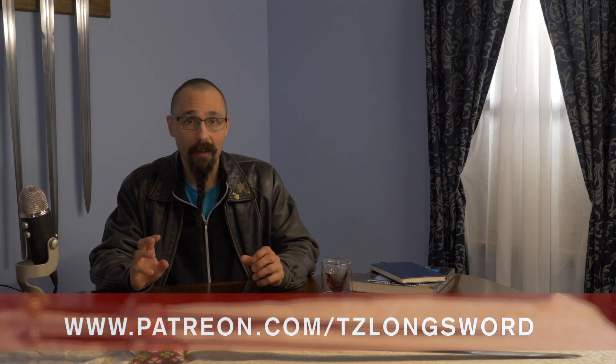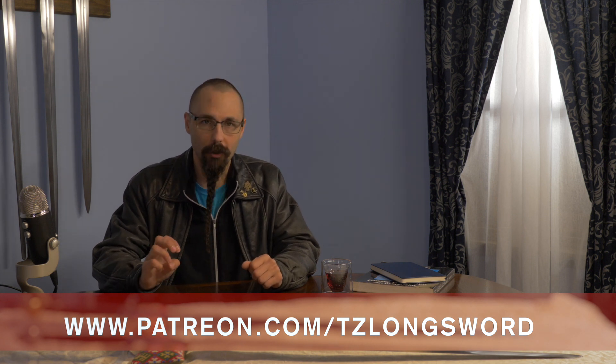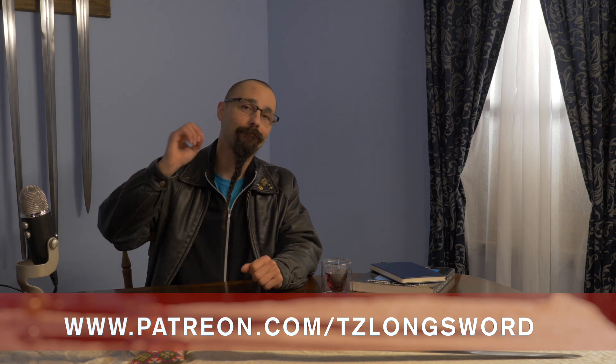Thanks for watching, everyone. If you enjoy these sword reviews, please be sure to like and subscribe. If you really like what you're seeing here at Squidding Rabbit, please consider joining our Patreon. As much as we love making these videos, they do take a fair amount of time and money, and all donations do help to offset the production costs, and we really appreciate everyone who's helped out. Until next time, take care.